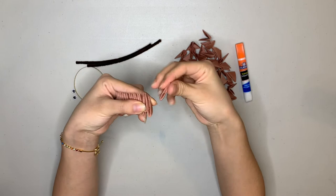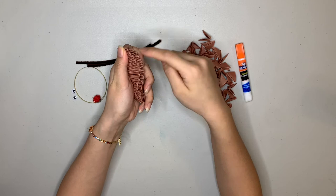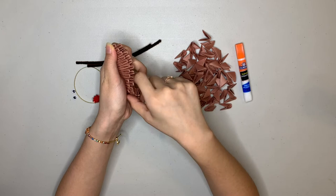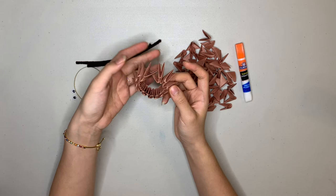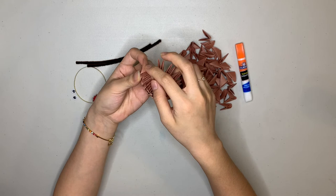Now we have our 26 pieces. You can see that there are two layers of them — one right here and one right here — 13 in each layer, 26 total. If you sort of let go, it's going to want to circle like this on its own, which is great — that's exactly what we want. There's a point right here and a pocket right here. We're going to put that point into the pocket so that it completes the pattern. And now we have a ring — this is the bottom of our ornament.